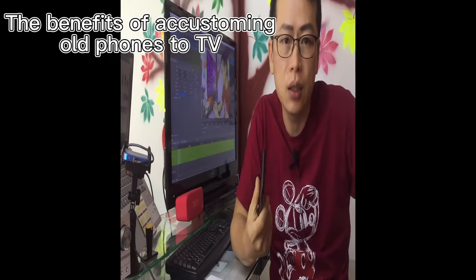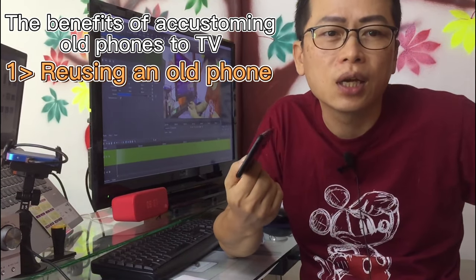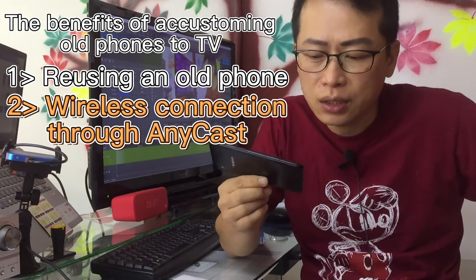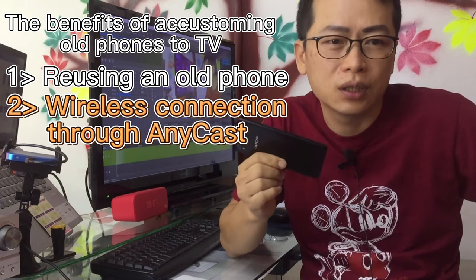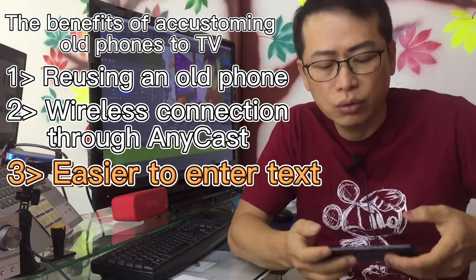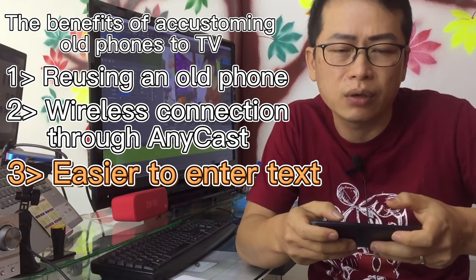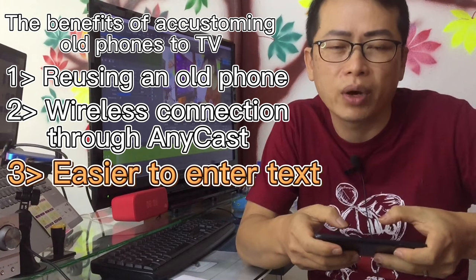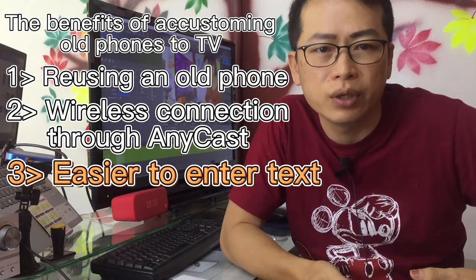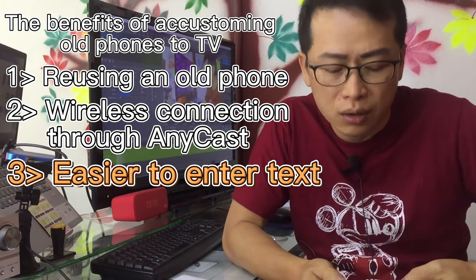The benefits of converting an old phone to a TV box: first, reusing an old phone is better than selling or throwing it away. Second, through Anycast, we can connect your old phone wirelessly. Third, it is easier to enter text with an old mobile phone used as a TV box than with a TV box remote control — for example, it's easier to search for a movie name using your phone than using a remote.